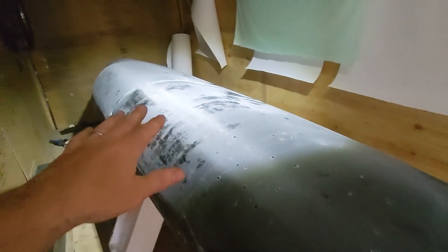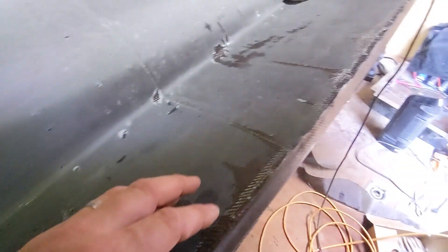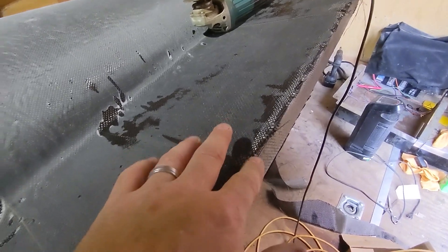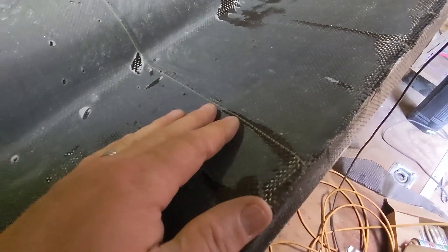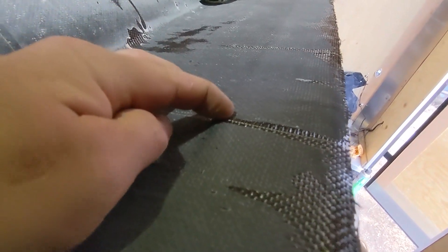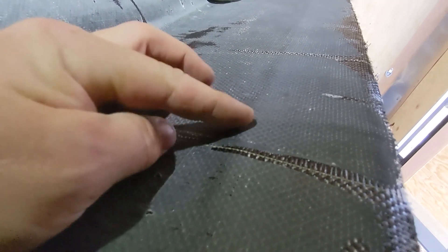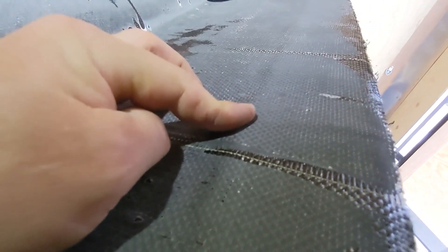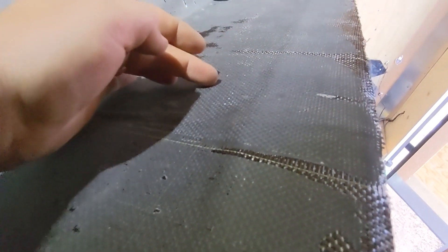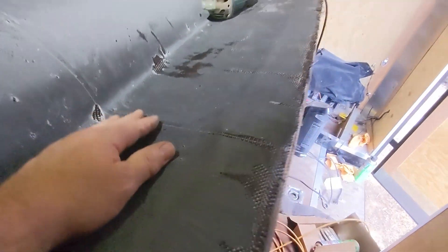For the most part this all turned out really, really good. I got a couple of areas around here where I have to sand them over — there are a couple extra layers. But I do have one spot where it lifted and it's not entirely attached to the foam. I called my buddy and he told me to cut this out and lay a patch in there, so that's what I'm going to do right now.